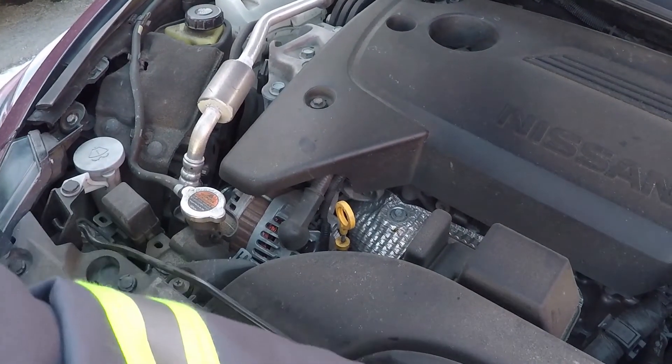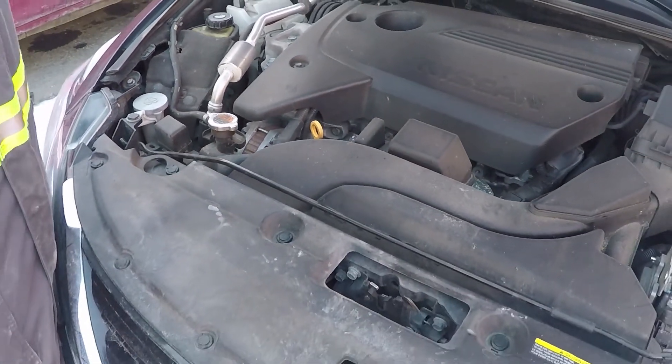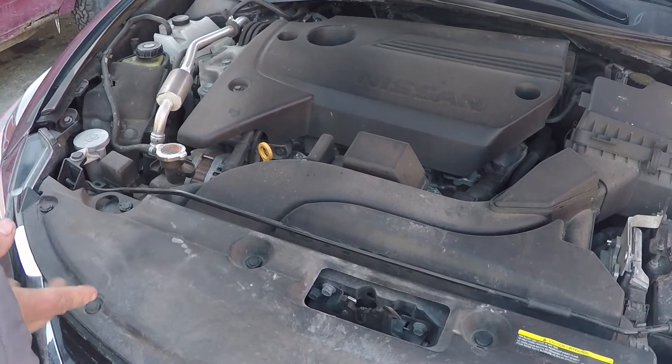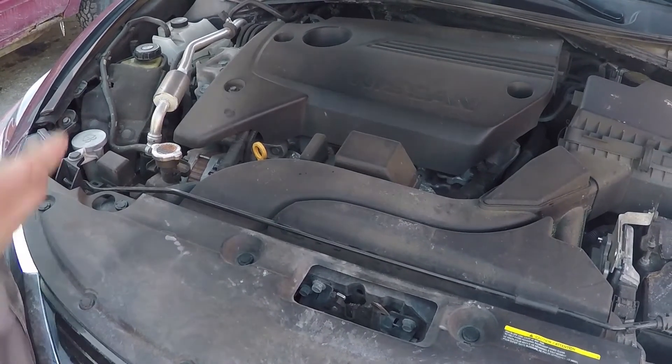That's it — that's how you check your oil, real quick. How it's done on pretty much anything with an engine. Anything with a dipstick — small cars all the way up to ginormous ones.